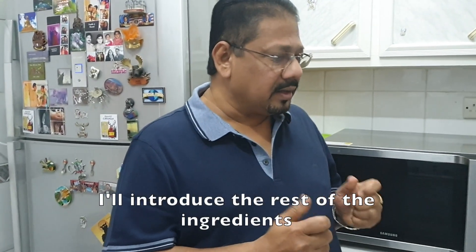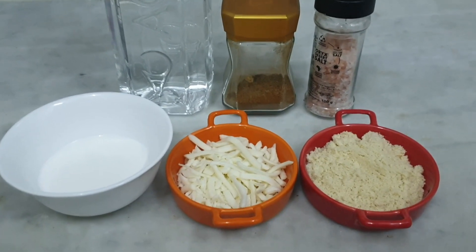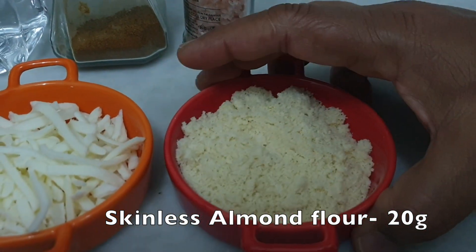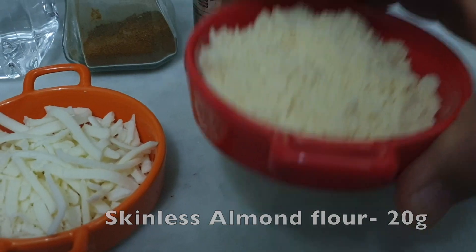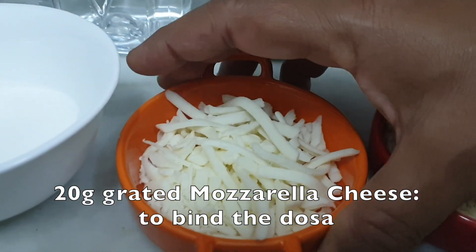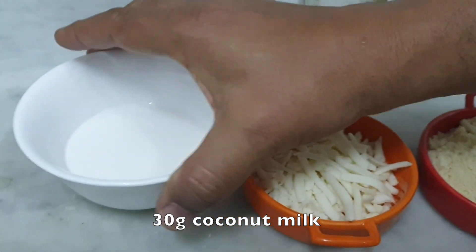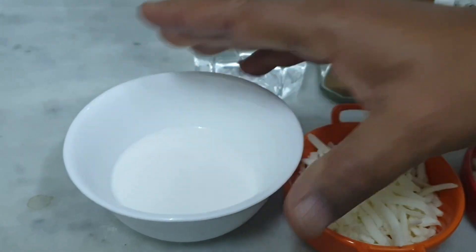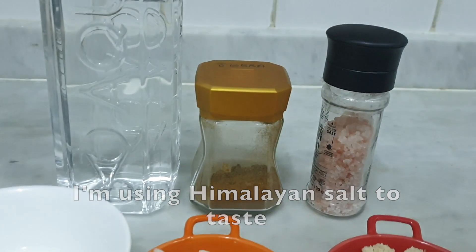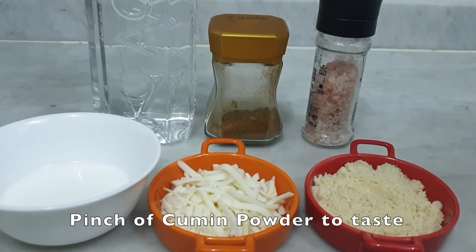Let's go over the ingredients. We have almond flour — 2 spoons. We have mozzarella cheese, coconut milk, and Himalayan salt.